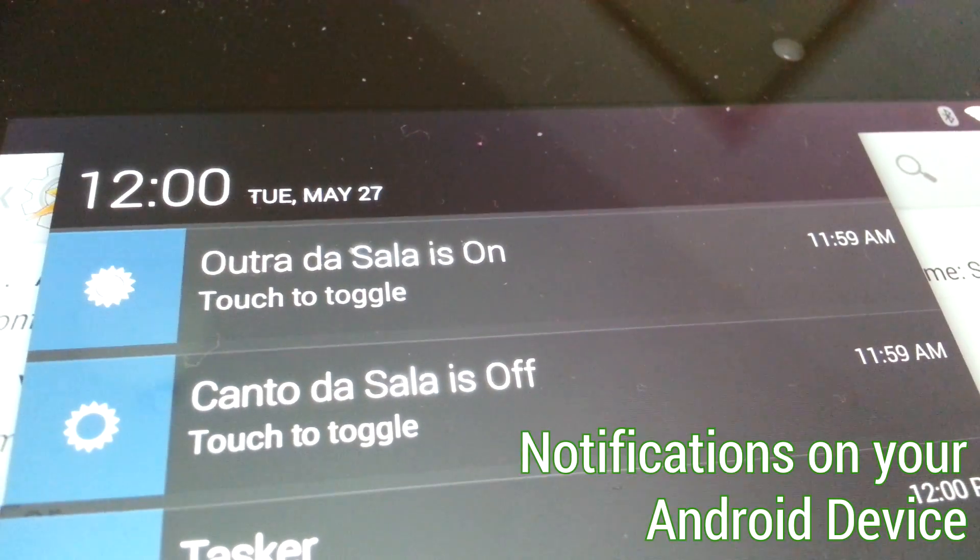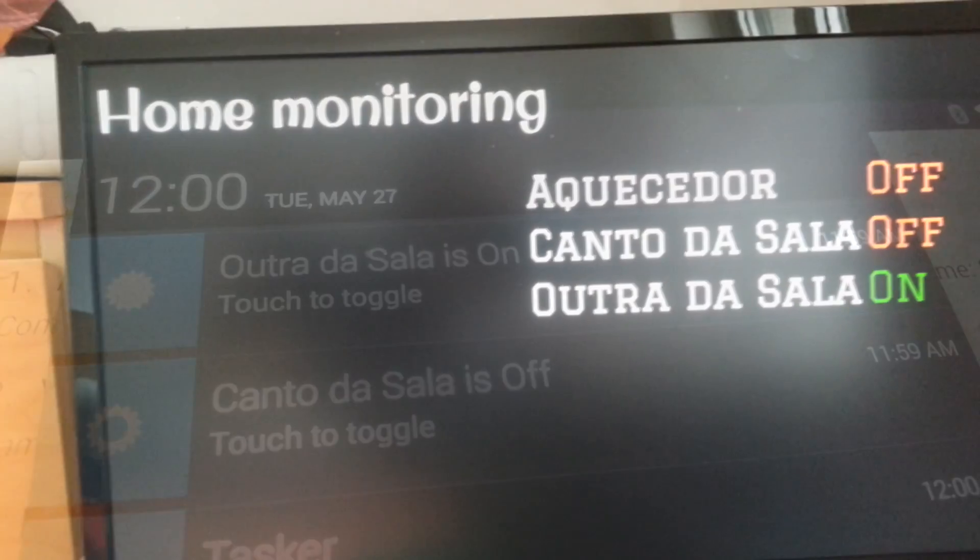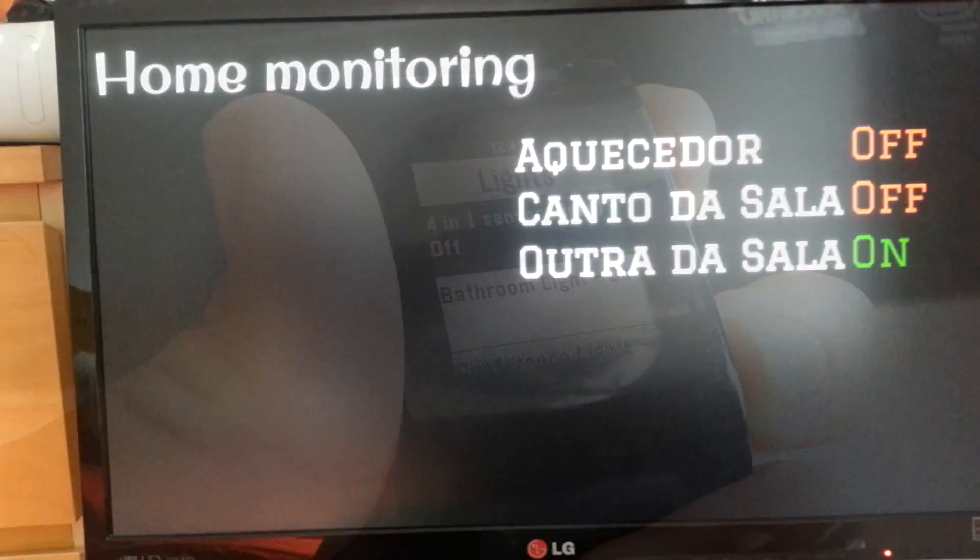You can even get the status or any other relevant information on your home automation devices and use it wherever and however you like.